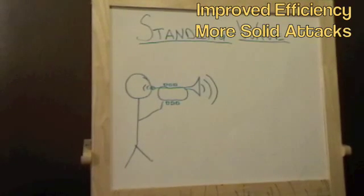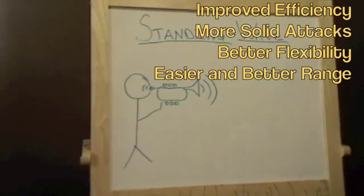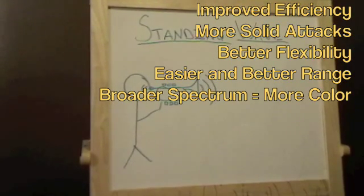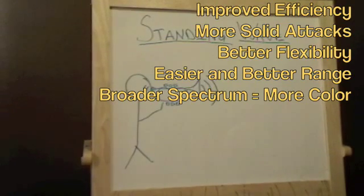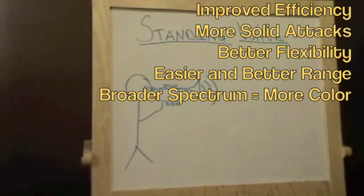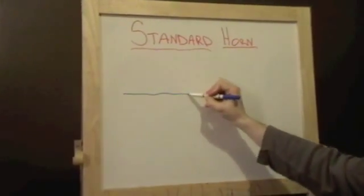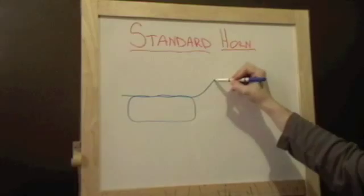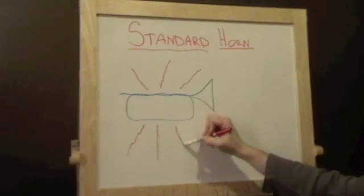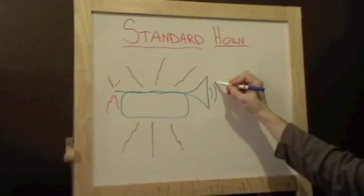If you add an SWE mouthpiece or SWE trim kit or both, then you're going to immediately notice improved efficiency and more solid attacks. Better flexibility in most cases, so long as the gap is set properly — easier high notes and easier low notes. The spectrum or the overtone series on every note is going to be broader, which means you're going to hear more color in your sound no matter what instrument you're playing.